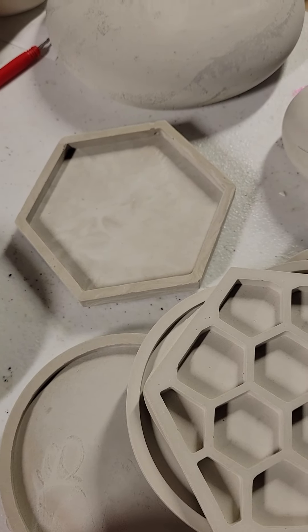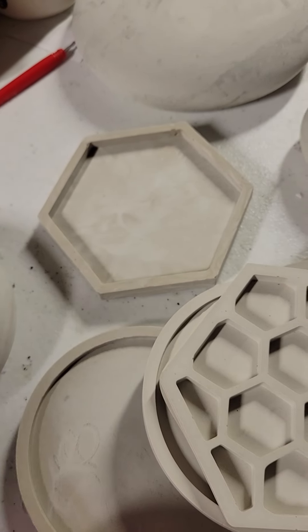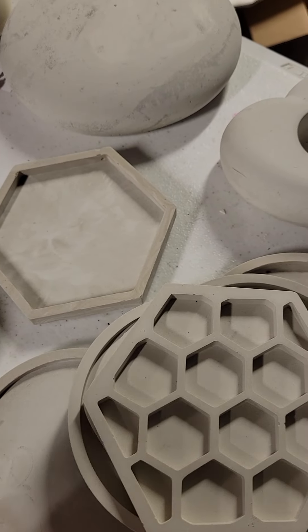The feet that I put on the little pot can go on the bottom of the coasters too, or you could use felt if you don't want the coasters sitting flat down on your surface.